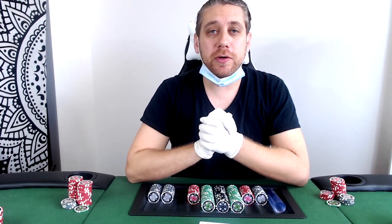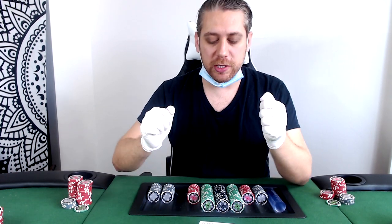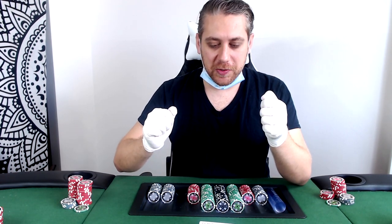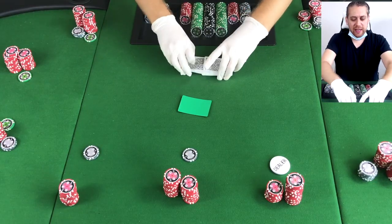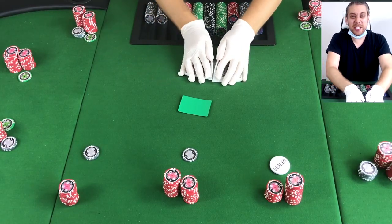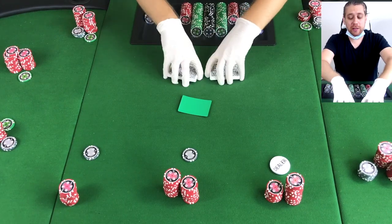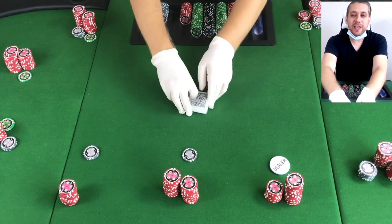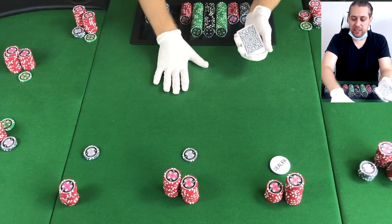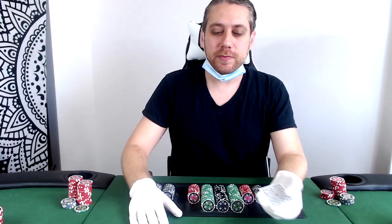I'm going to practice by going through a hand of one/two no-limit and comment on all the individual parts. First part would be the shuffle. I can feel the cards — they're slippery, something about it feels slippery. Do not use powder, by the way. There are a lot of latex gloves that have powder on them — that's going to get all over the table and make it even stickier. It slides on the felt, so that's good news.